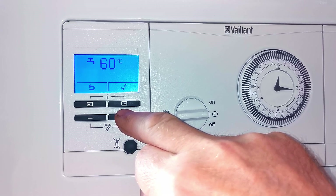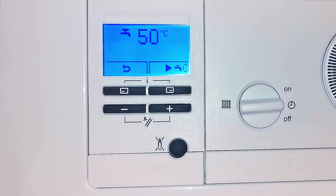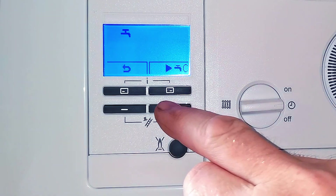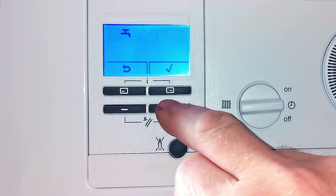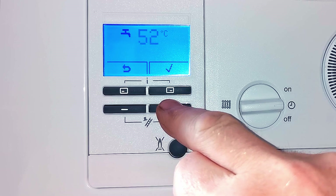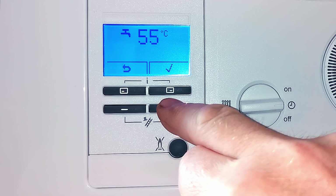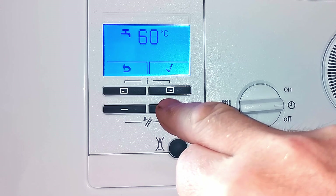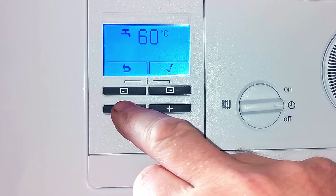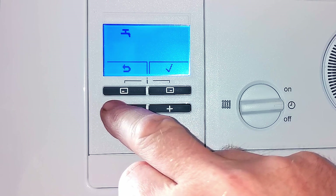So what temperature should you set your hot water to? 50 degrees seems to be a pretty good average. If it's still a little hot, adjust it down a bit more. However, there are occasions where you may want it higher. One reason is for a mixer shower — if the water isn't hot enough, you can't get your shower as hot as you'd like. In that case you may need the hot water set a little higher; most showers can be adjusted manually inside, but you'd need the instructions. Another reason is if you like really hot baths and topping them up with hot water.